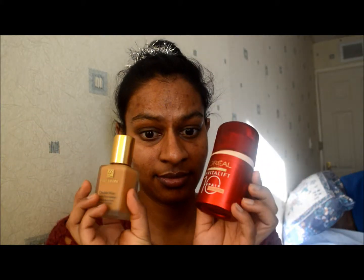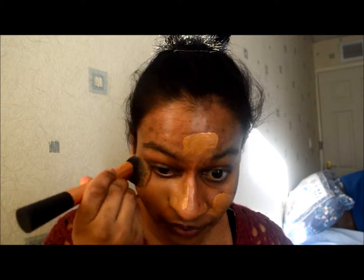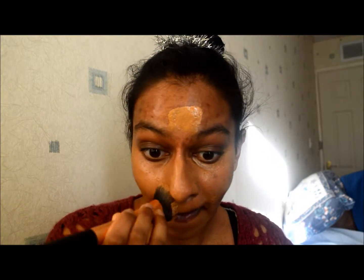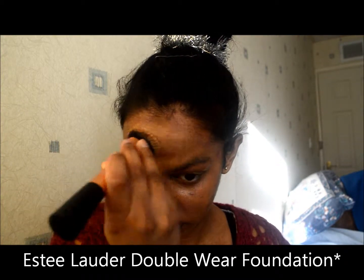Hi, welcome to getting ready with me for this brand new year. First I'm using my Estée Lauder double wear foundation with the max concealer and a bit of the L'Oréal BB cream, which I've mixed together. I've found that this works best for my skin type and I'm just smoothing it all over my face. I love the double wear concealer because it's got such full coverage.